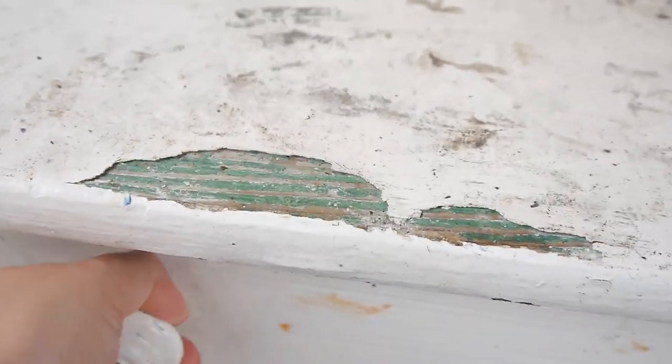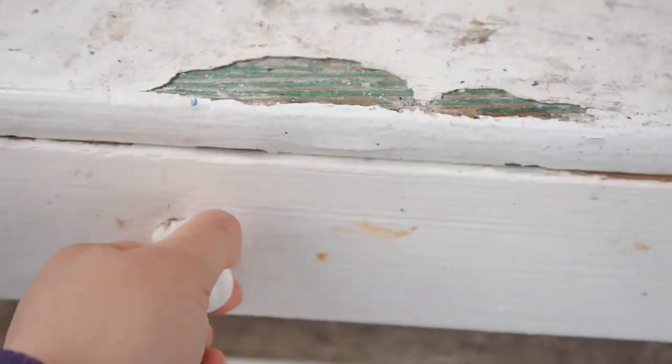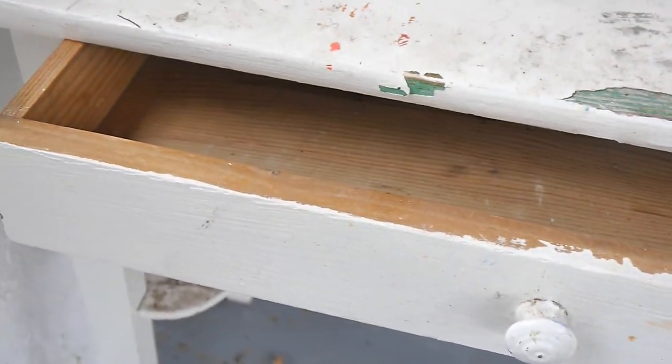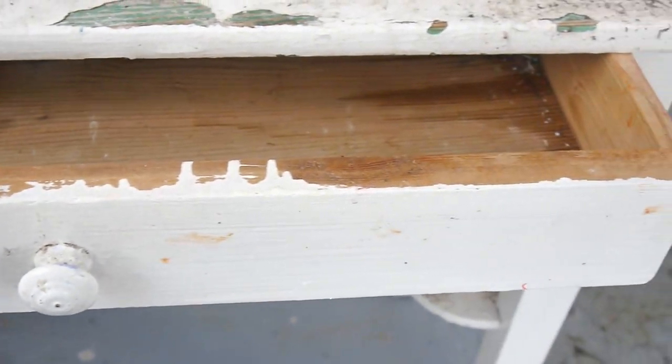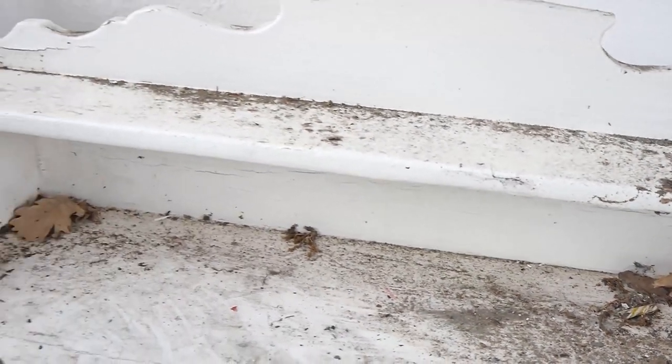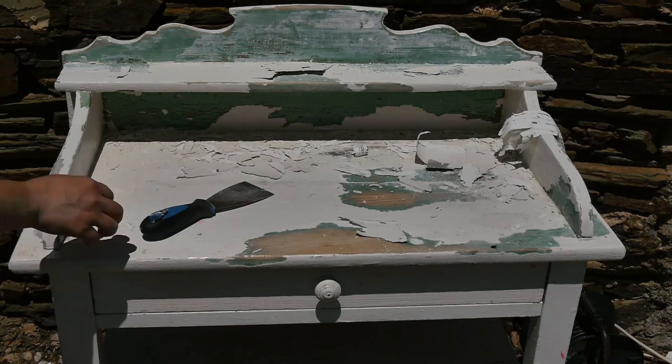As you can see, the drawers really stuck because it had been painted and it's looking really sorry for itself. All the paint is chipped, and it's been sitting in a garage for such a long time until this summer where we decided to upcycle it and do something with it.